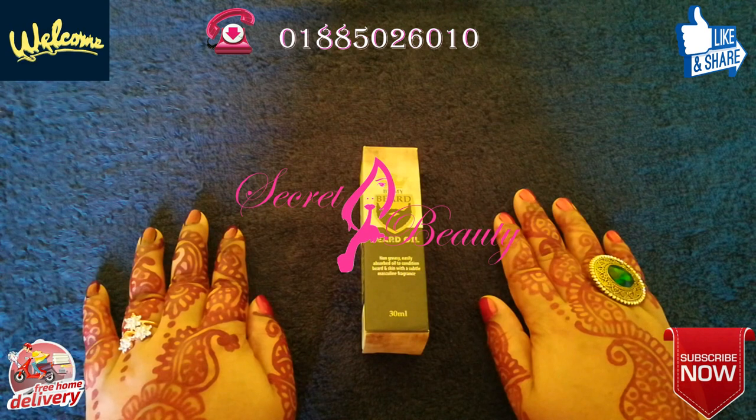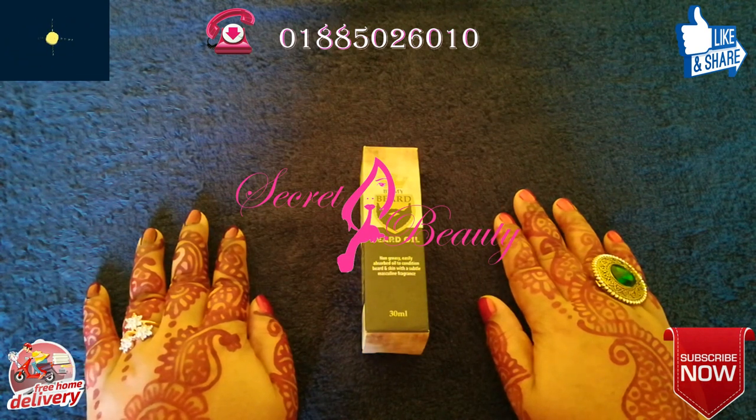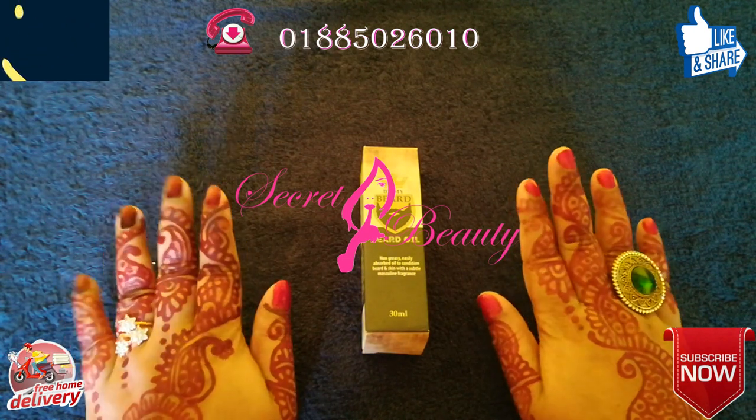Hello viewers, asalaamu alaikum, welcome to my channel, Seeked Beauty Counter. I am very pleased to have you watching this channel. Thank you so much for watching.